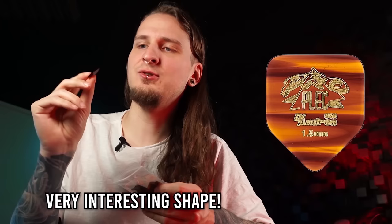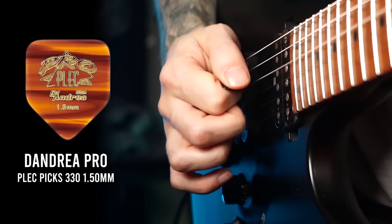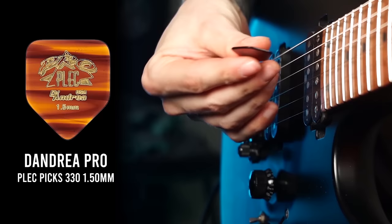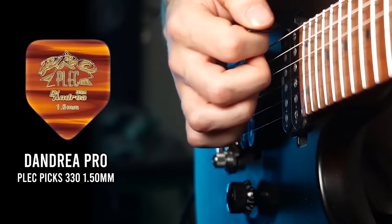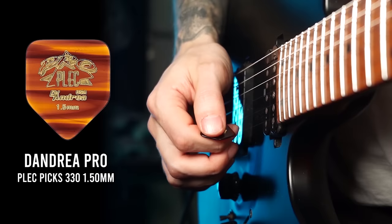These are also interesting — I've never tried a shape like this. Those are the D'Andrea Pro Plex 1.5 millimeters, with a really interesting shape: you've got the traditional tip but a kind of blocky square top. The picking attack is very soft once again because of the soft edges, and I'm honestly quite amazed by how different the sound and feel are — I didn't expect it especially concerning the sound. This one sounds very silky, soft, and smooth. You barely have any picking attack, which is really cool for any kind of fusion or jazz phrasing. You can barely hear the picking strokes — very interesting.